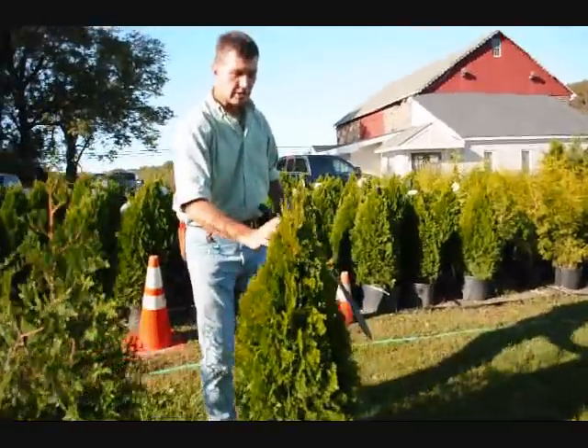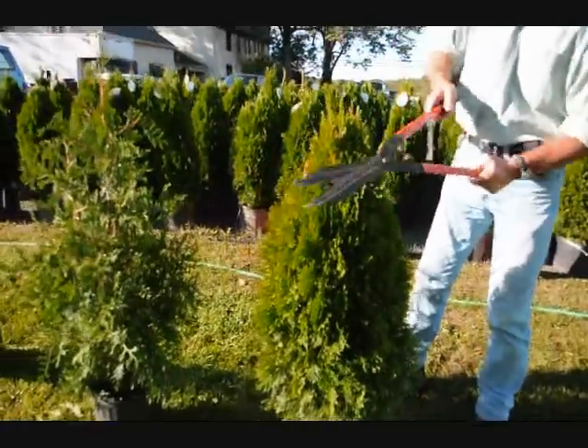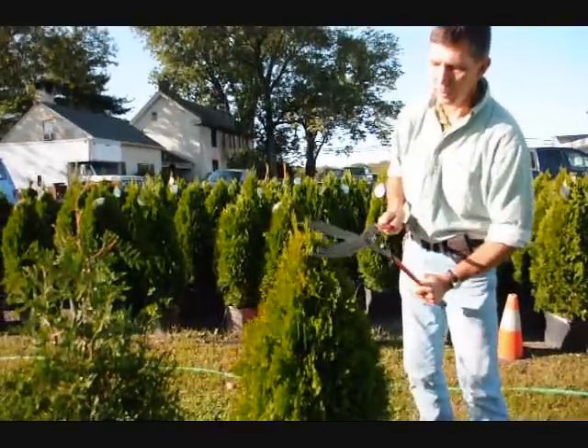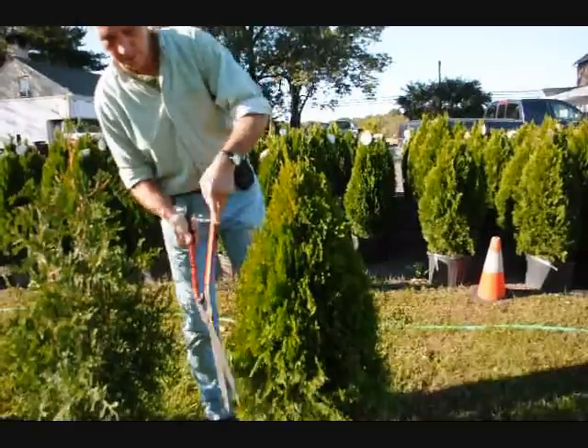On the emerald greens, it's a much fatter, fuller plant, so you don't have to shear them nearly as hard. Just tip them back, go around the plant, and again we have a couple little stems developing here. Just trim it back so you have one stem coming up to the top. That'll make a nice, full plant, which is what you want.